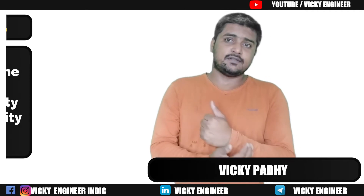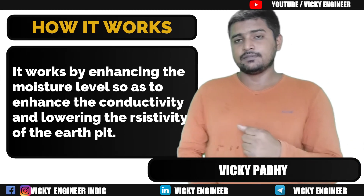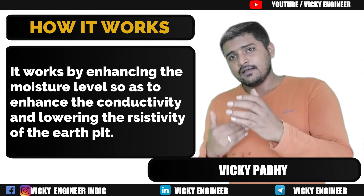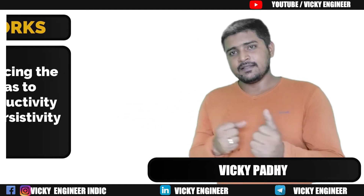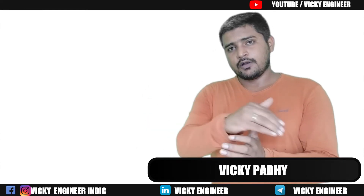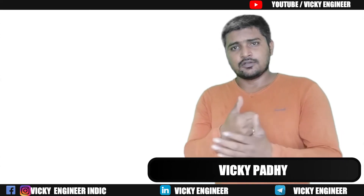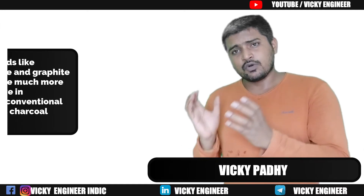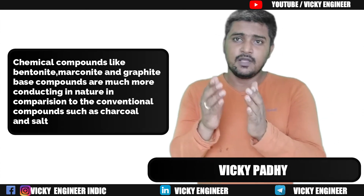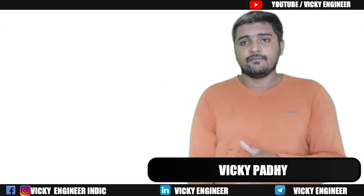These backfill compounds are much more highly conducting in nature and contain much more moisture. There are two main reasons they are advised over conventional pit systems like charcoal or salt. First difference: backfill compounds are much more conductive in nature in comparison to conventional compounds like charcoal or salt.